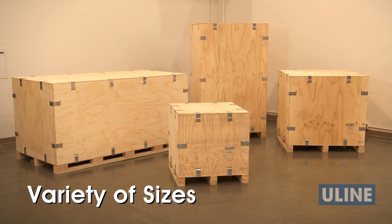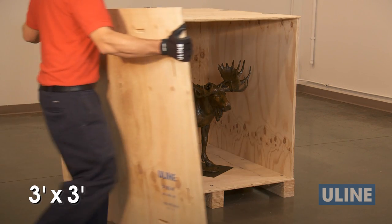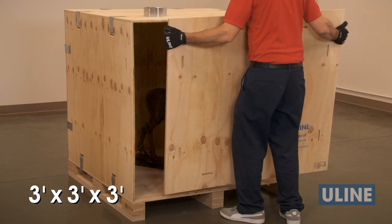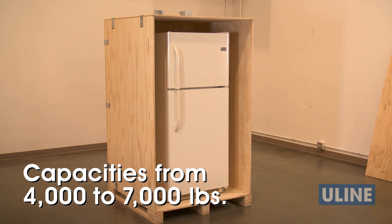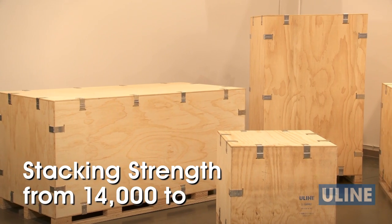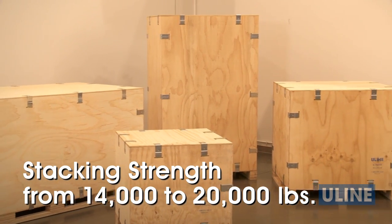Heavy-duty wood crates come in a variety of sizes, from three feet by three feet by three feet to eight feet by four feet by four feet, with weight-bearing capacities from four thousand to seven thousand pounds, and stacking strengths from fourteen thousand to twenty thousand pounds.